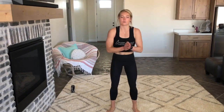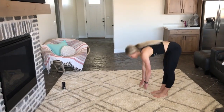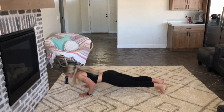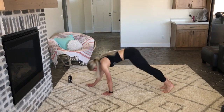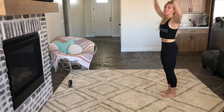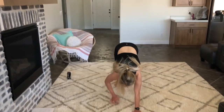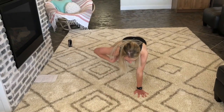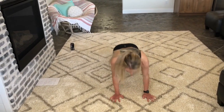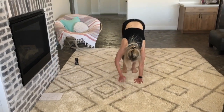Now we're going to move into the workout. Our first exercise is walking out push-ups. You start standing up, walk out, do a push-up, then walk back in and stand up. You can do a jump if you want to — you don't have to. Come forward, walk out. This really gets your core and your shoulders, and you work on your stability muscles. Walk back in.